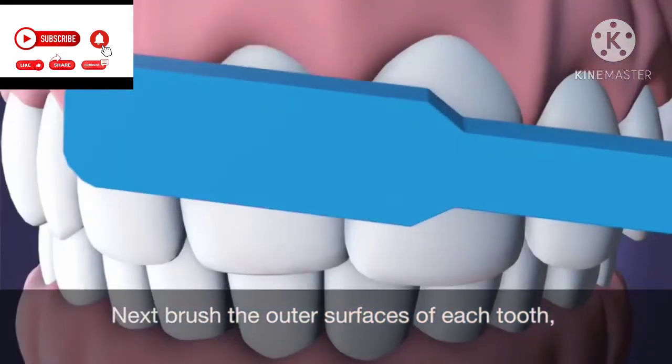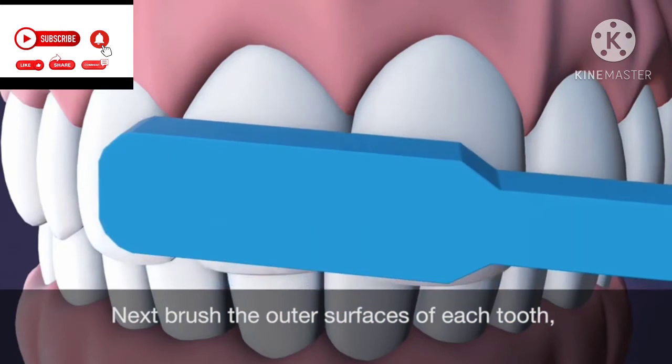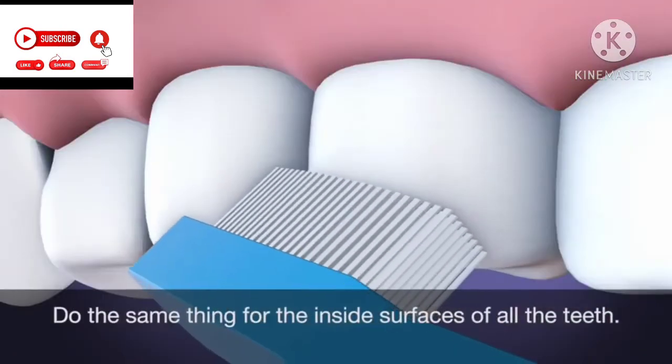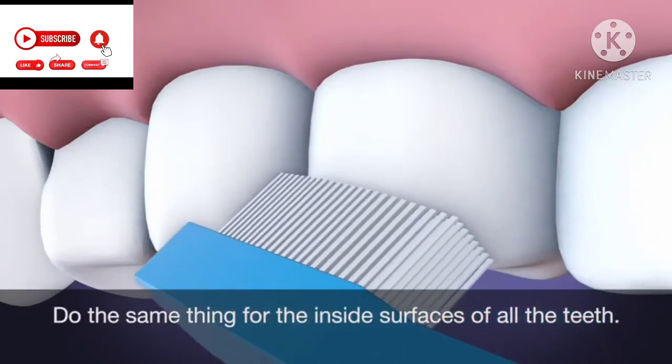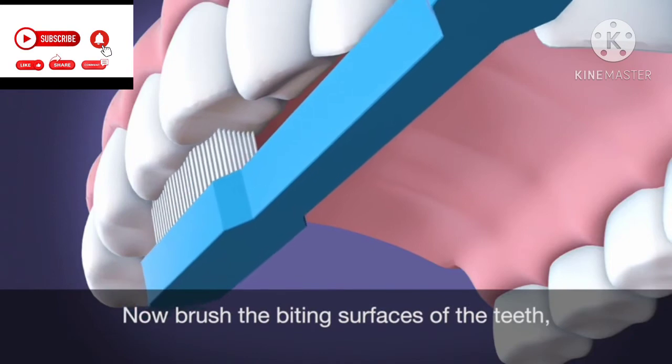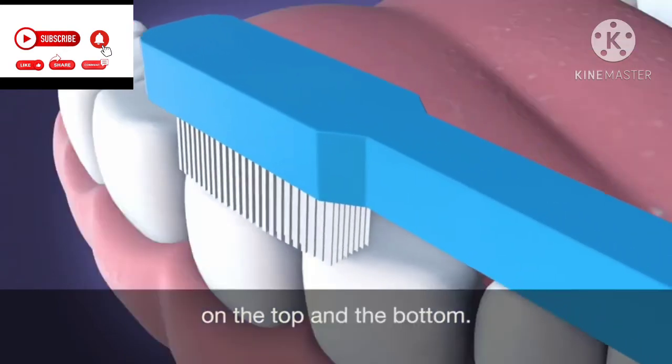Next, brush the outer surfaces of each tooth, keeping the bristles angled against the gum line. Do the same thing for the inside surfaces of all the teeth. Now, brush the biting surfaces of the teeth, on the top and the bottom.